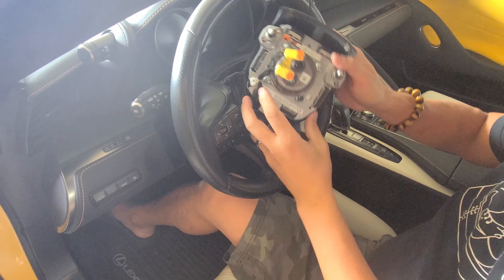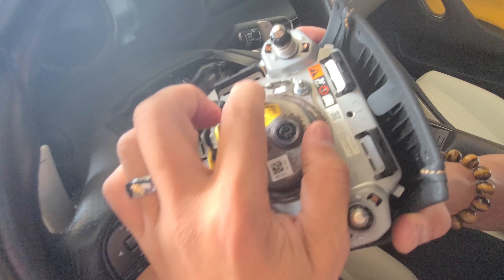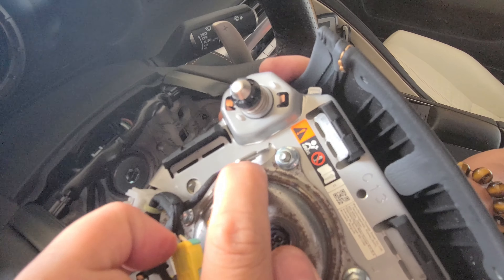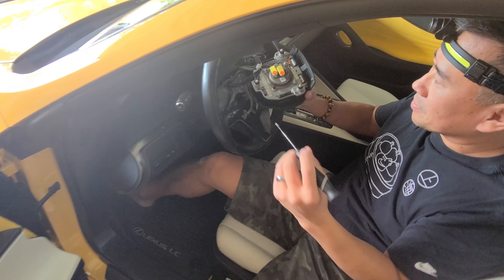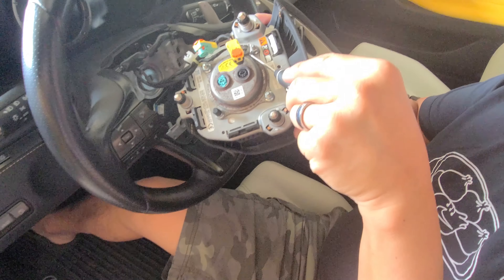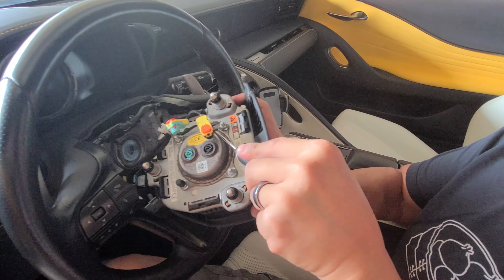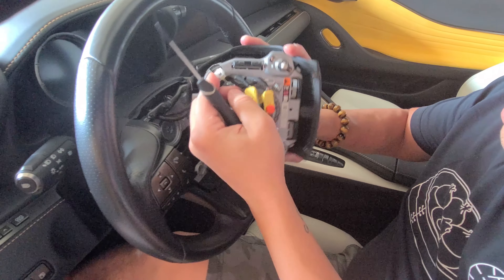I need to get a screwdriver right there. There's a little pin that's kind of locking the ground in place. So I get the screw and hit that. That's out of the way. There you go — that's a clip. Pretty straightforward.